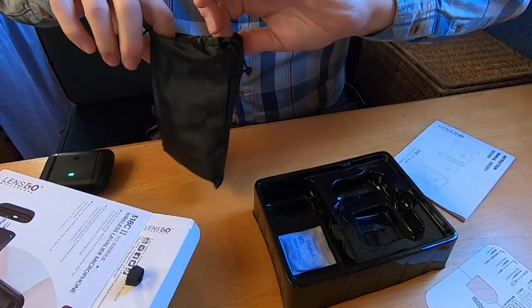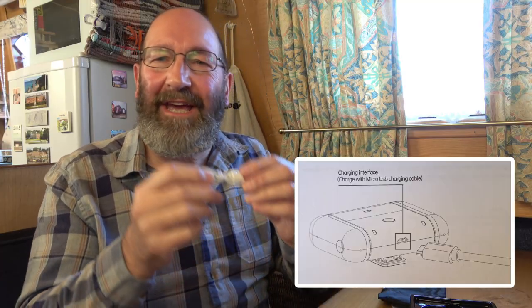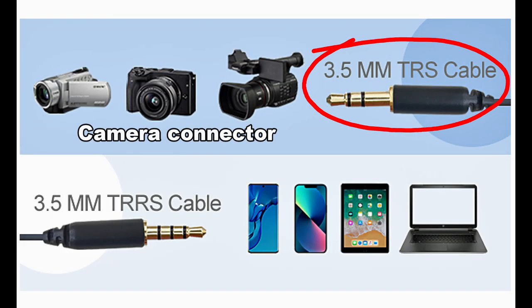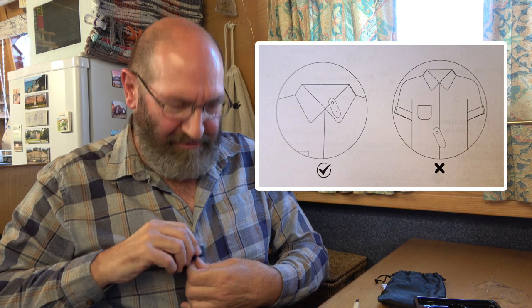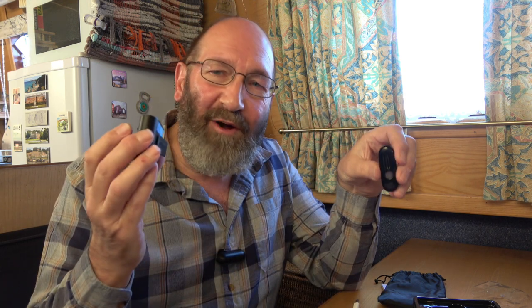In the pouch there are some cables: a charging cable and two other cables. One is for connecting to a camera and the other is for connecting to a mobile phone. And we have two crocodile clips. It's quite a clever system — you can put the crocodile clip on yourself. They recommend it be up high, but I tend to use them here. It's so easy to use, very clever. You get two transmitters and one receiver, and price-wise it's at the budget end of the market.